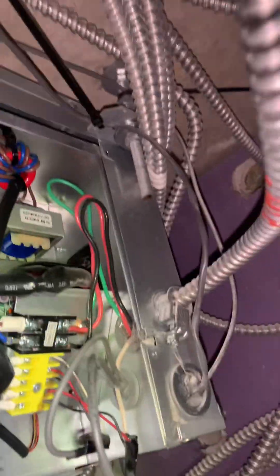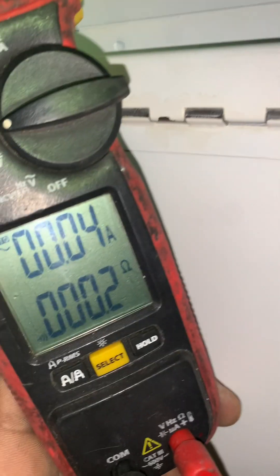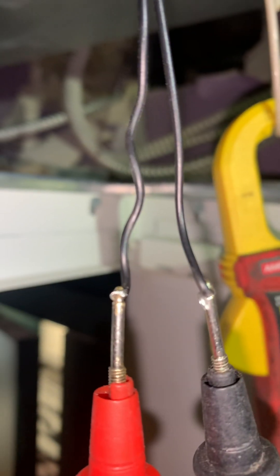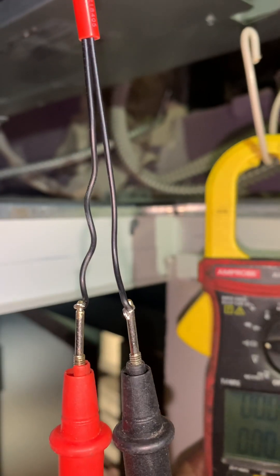Okay, LG unit troubleshooting tip regarding the condensate drain float.